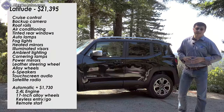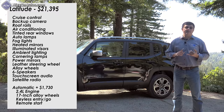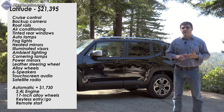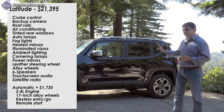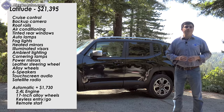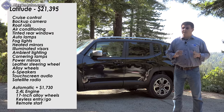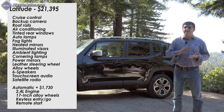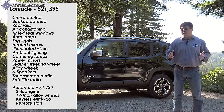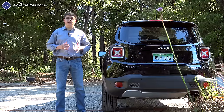For most shoppers, the Latitude trim is the realistic base model for the Renegade, starting at $21,395. It adds air conditioning, map pockets on the rear seat backs, a leather-wrapped steering wheel, six speakers, XM satellite radio, a touchscreen infotainment system, alloy wheels, and automatic headlamps. That represents a relatively good value compared to the competition, though keep in mind the Latitude still starts with the 1.4-liter engine and manual transmission; the automatic costs extra.